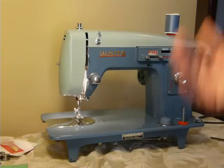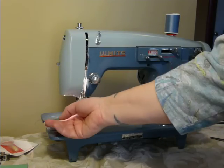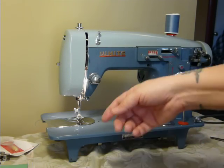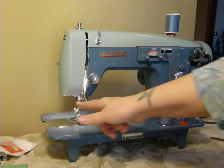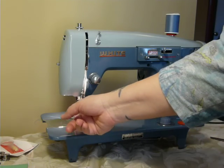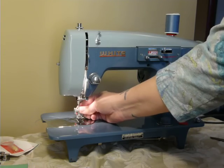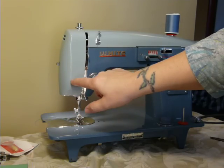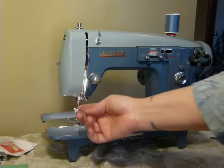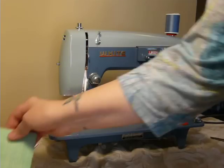The bobbin winder is on the wheel — pretty simple. It has a built-in light and a Class 15 bobbin on the end, which means it is not double-needle capable. It's a left-homing needle machine, meaning in straight stitch the needle will be against the left side of the presser foot opening. It's a low shank machine — any low shank attachment or presser foot will fit. It takes 15x1 needles up to size 18, and the needles and bobbins are standard.